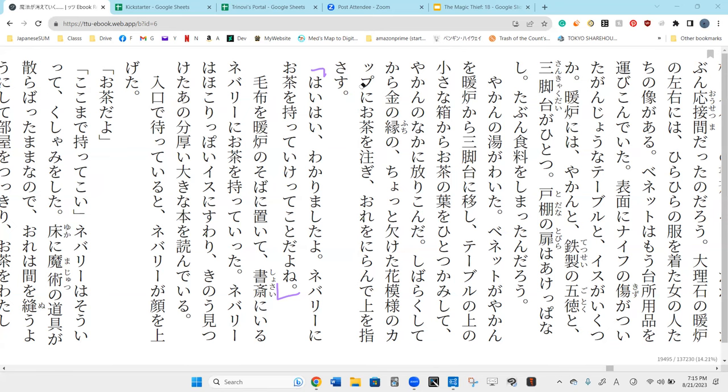He is glaring at me and he points up. Yubisase — point the finger up. Khan says: 'Hai hai wakarimasu da yo — yes, yes, I know already.' Neburi ni ocha wo matte ike — ike te koto datta yo ne — you mean that I should be taking the tea up to Neburi. Mofu o danro no soba ni oite — I, speaking as Khan, left the blanket by the side of the fireplace.